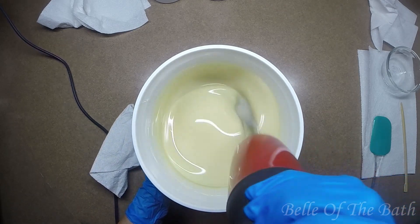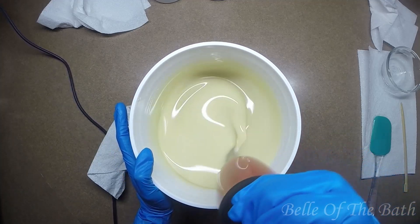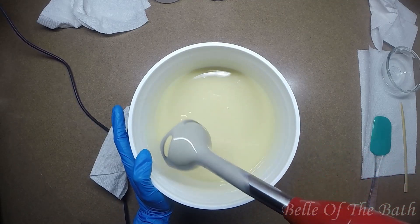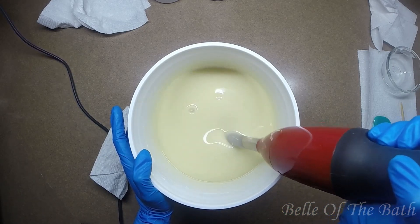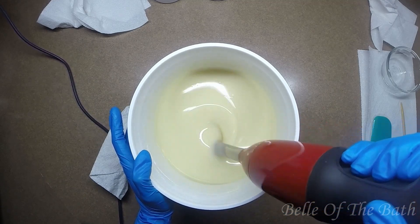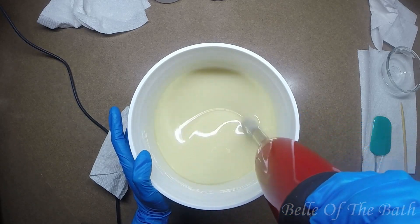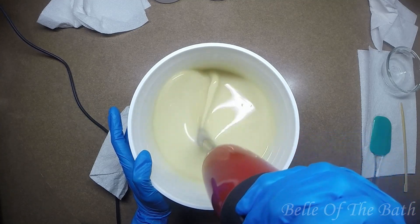I'm really digging this — this blend is working out very well. My soap batter is still so fluid and gorgeous. Oh man, this is just beautiful, and the smell — and this is on the lighter side too.